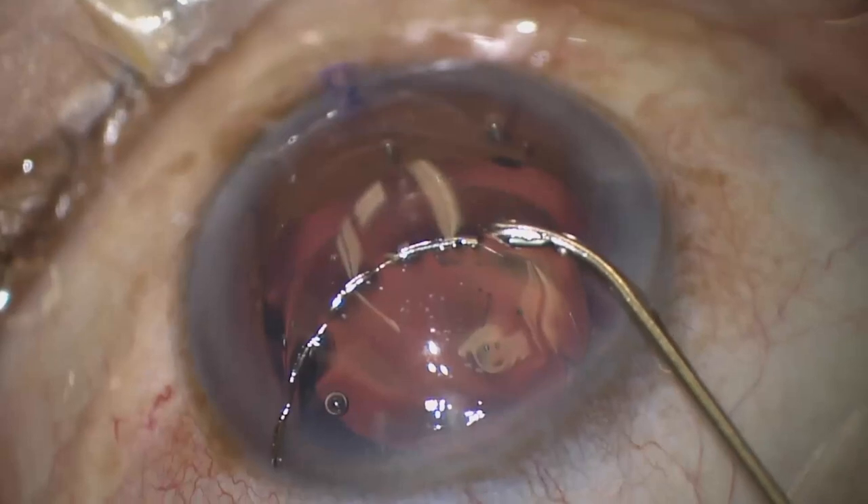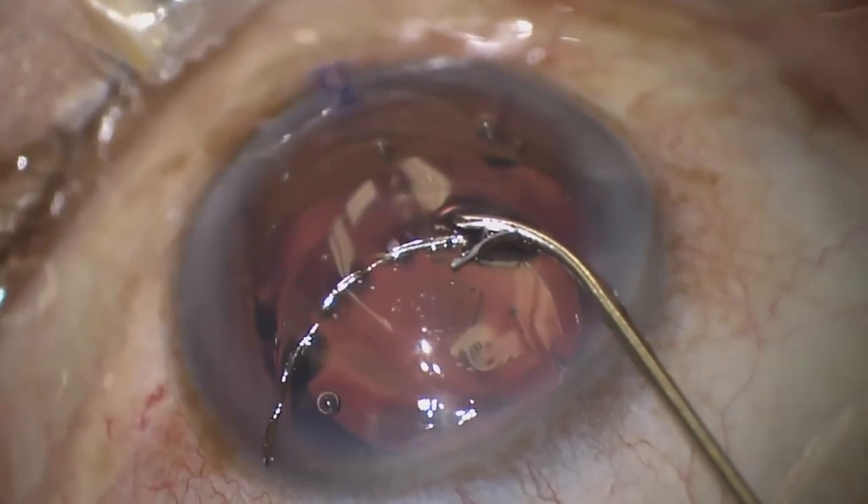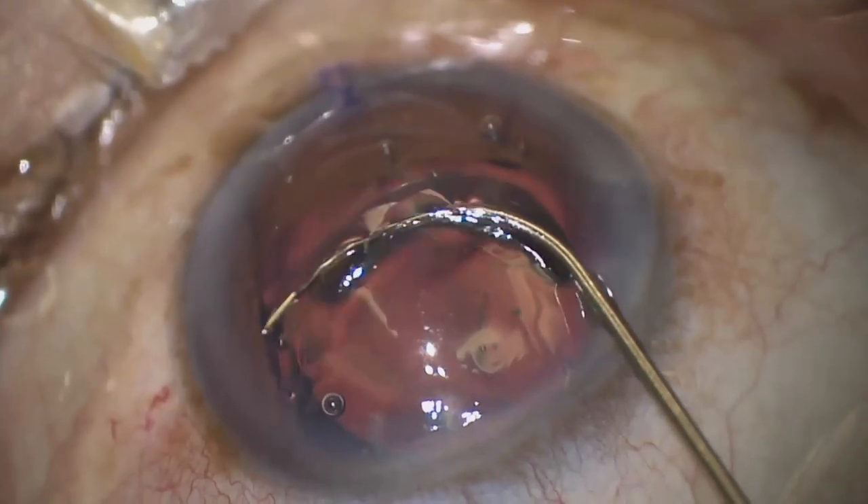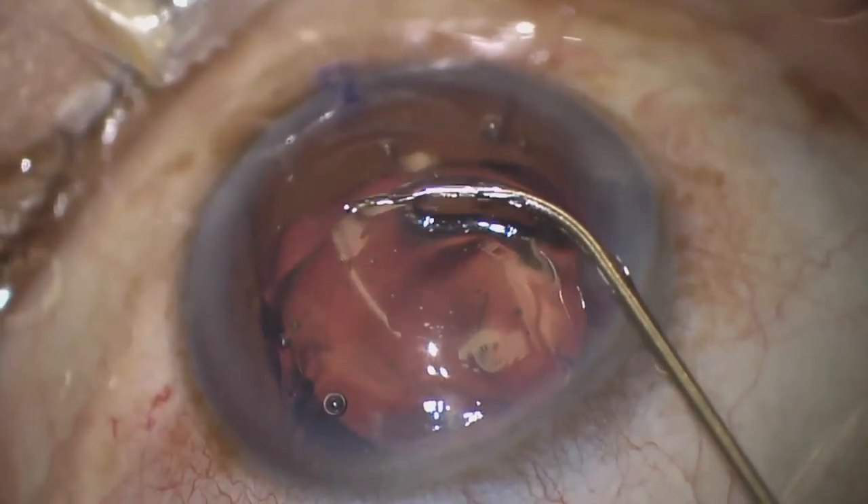To perform this, the inserter wheel is rotated to expose the interlock at the tip. Then the inlet of the stent is engaged with the interlock as the wheel is rotated in reverse, and the stent is now reloaded.